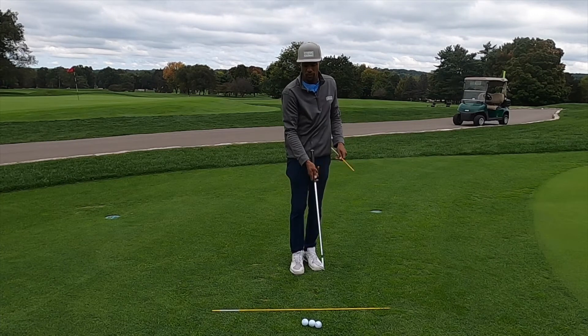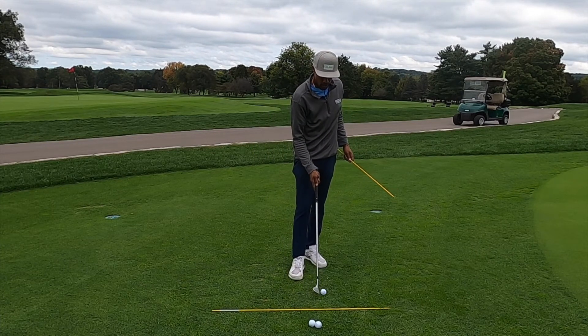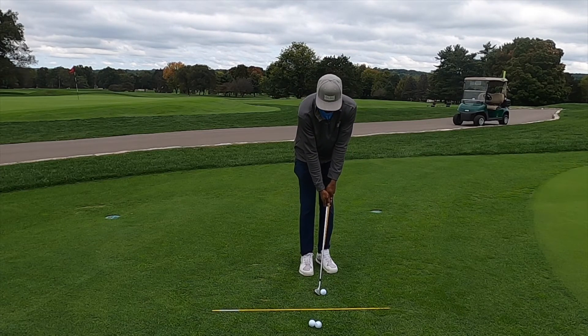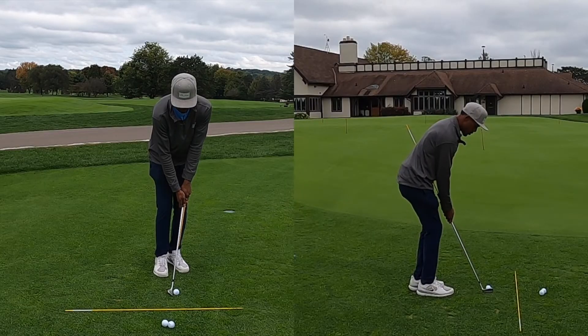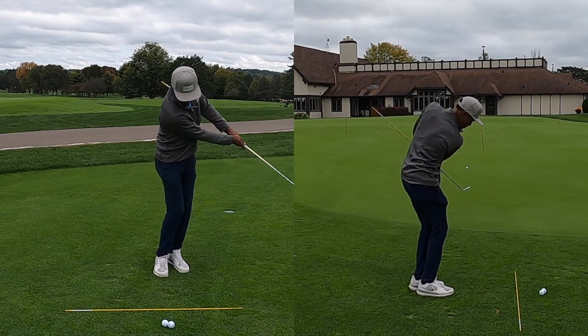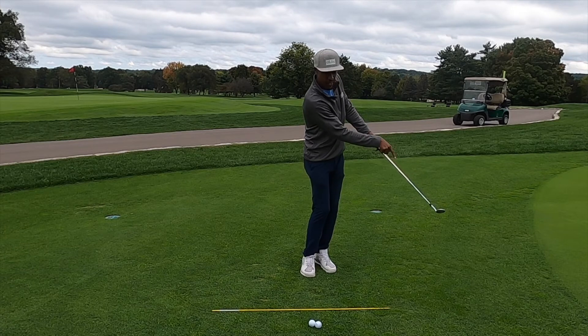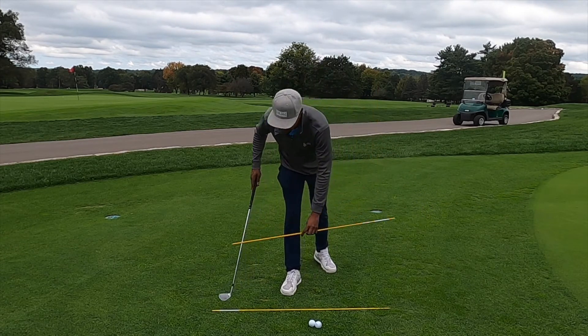This is a great drill to help you understand that to make good contact, we want to lead with our hands and stay connected with our arms and shoulders as we work through the shot. You can hit golf balls with this device — I'll do one right now. Taking your stance and setup, still feeling like the weight is forward, swinging through connected without that stick hitting my rib as I go through. That was a pretty good chip shot — and once again, the club head is below my hands.